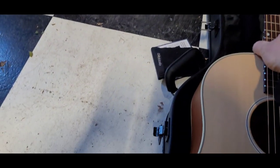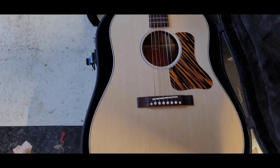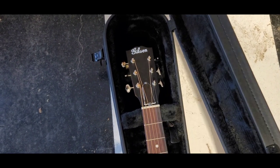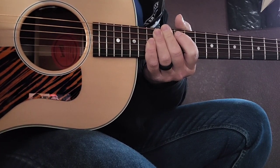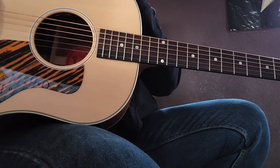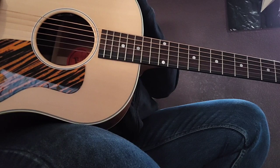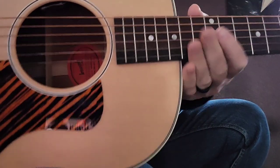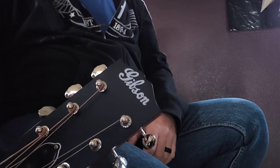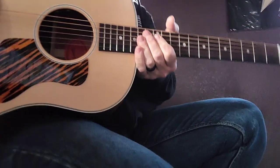Everything has a really soft satin feel to it, and that's pretty cool. The J35 30s Faded is the official title — I know that because it's what it says on the label on the inside. I do really like the old school Gibson script and the open back tuners. All of it has an interesting feel.